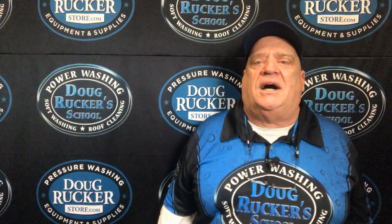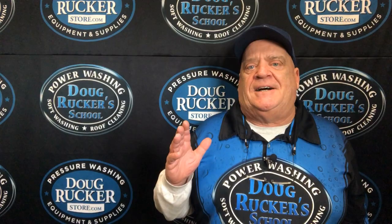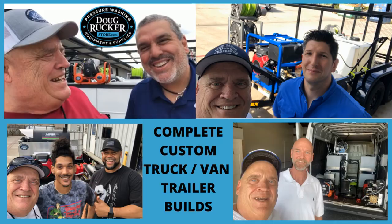Thank you everyone for watching. I hope this has been helpful for you. Tried to give you little tidbits on softwashing and things of that nature, but mainly wanted to show you this nice, compact, little money-making rig that we built. Once again, go to PressureWashingSchool.com slash events.